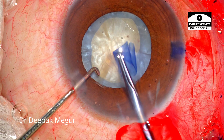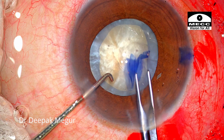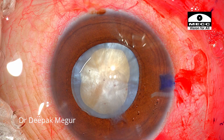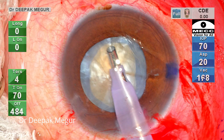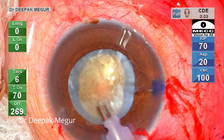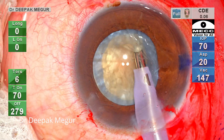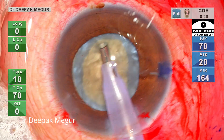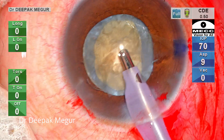The easier option would be to decompress the bag and enlarge the rhexis now and then proceed. But if we want to continue phacoemulsification with this size of rhexis, let's see what precautions we need to take. The phaco probe is introduced and the superficial epinucleus is first aspirated out. The underlying nucleus has a slight reddish-brown tinge, so we are expecting a denser nucleus. My strategy here is to first trench a little bit, get into a deeper plane, and then proceed with the vertical chop.